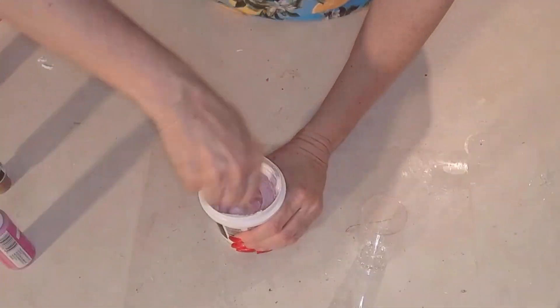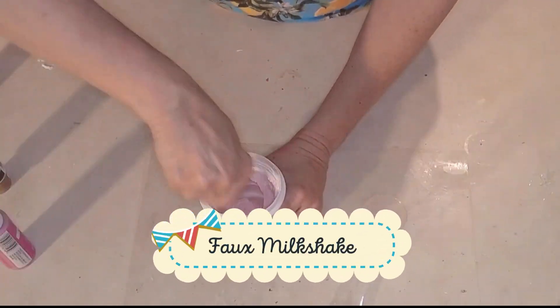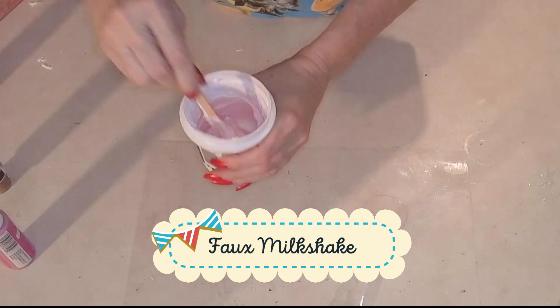Hey guys, it's me, Indiana Jones. What am I doing? Crafts. When am I doing it? Right now! For this minis challenge, I'm going to make some mini summer fun foods.